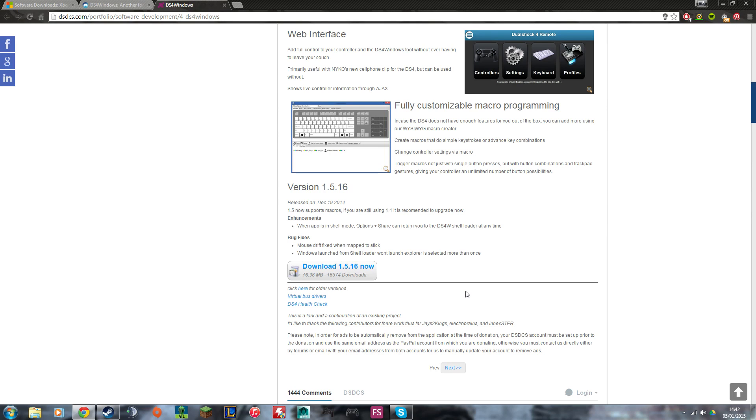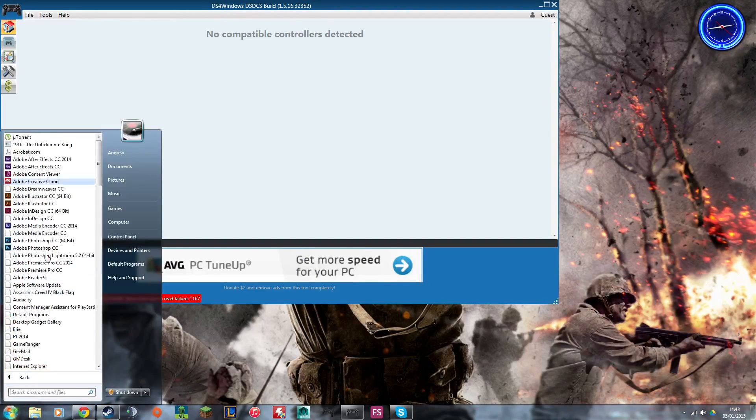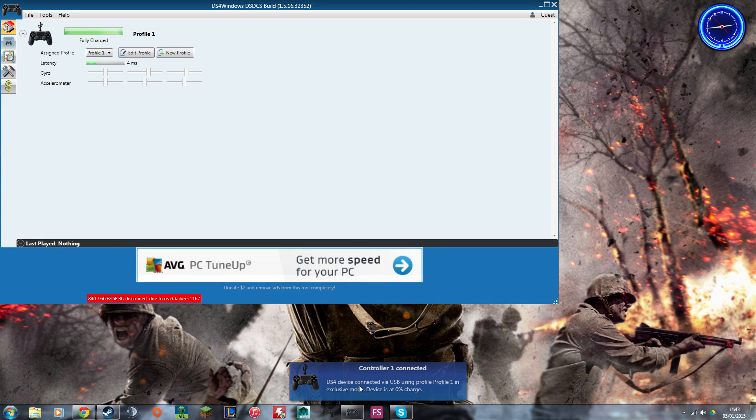You'll be greeted with the installation window where you can choose where to install the software. Accept the terms, hit install, and choose your install location. Once that's done, open DS4 Windows from the Start menu under All Programs — scroll down to find DS4 Windows. Then get your PS4 controller and plug it into your computer. It will recognize it's connected and say 'Controller 1 connected.'